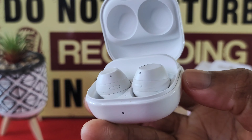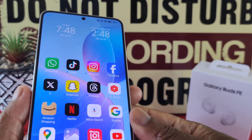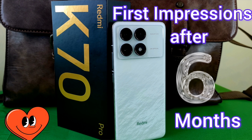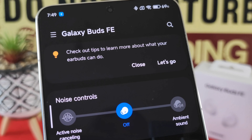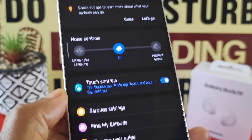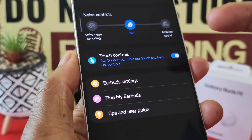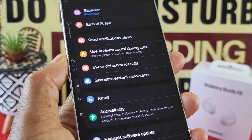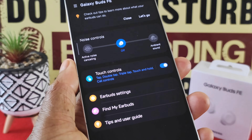When it comes to other Android devices besides Samsung, how do the Buds FE perform? There's only one way to put that to the test. Here I've got a Chinese phone — the Xiaomi Redmi K70 Pro — and what I did was download the Samsung Wearable app. And as you can see, that's the Galaxy Buds FE connected. From the app we've got all the features that you'd have on Samsung Galaxy devices: active noise cancellation, touch controls, and earbud settings. The Buds FE work very well on other Android devices.